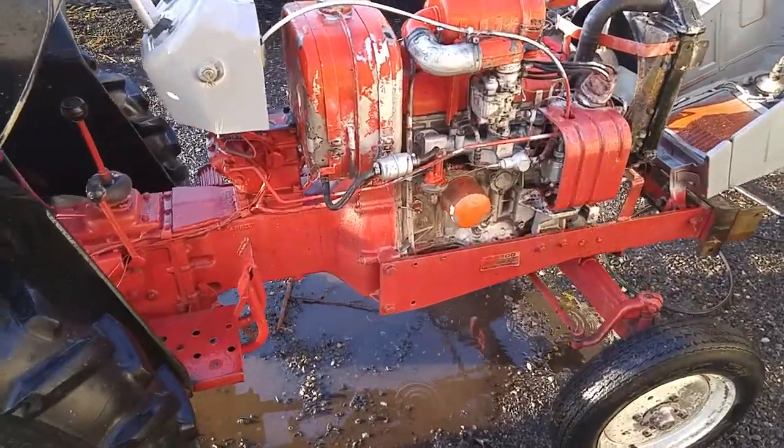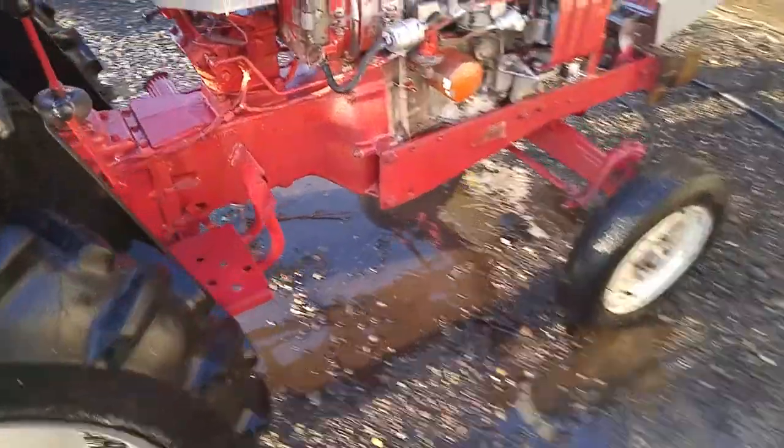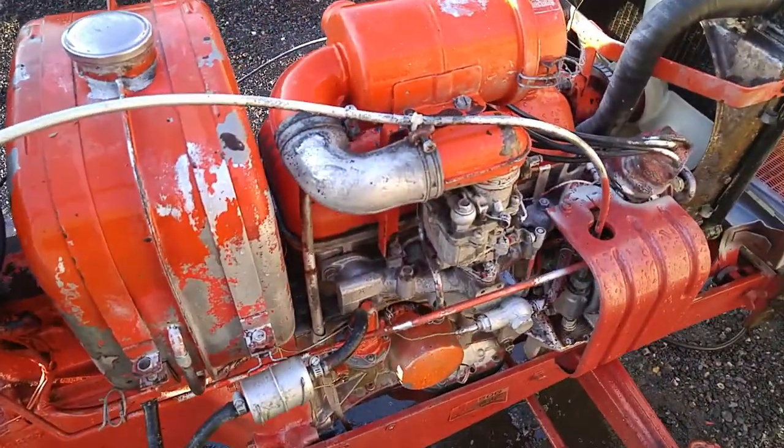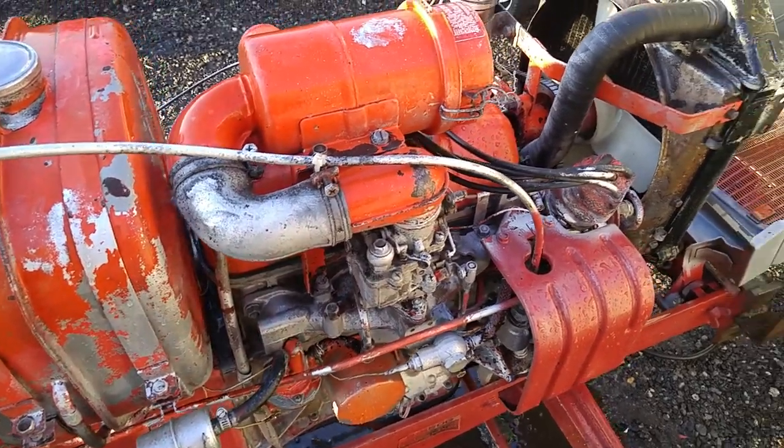I just pressure washed this thing, it is dripping wet. We will see if it starts — a test of an engine. I didn't weatherproof anything, I just pressure washed the entire thing off. It was completely silver.